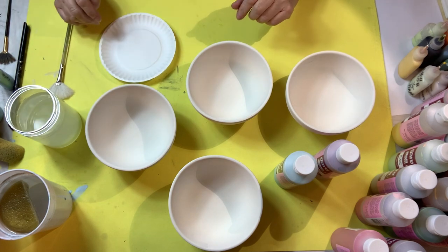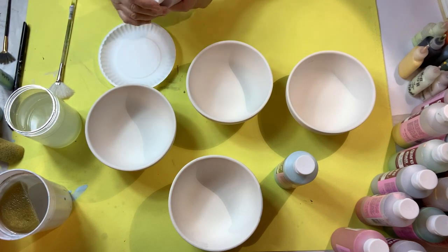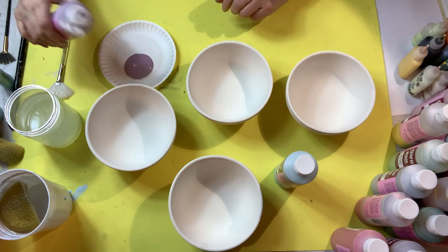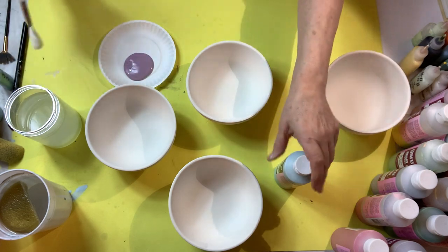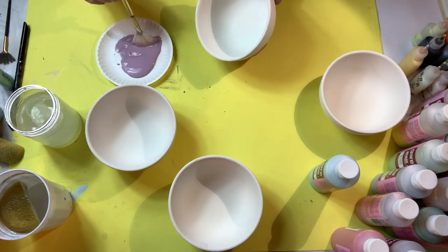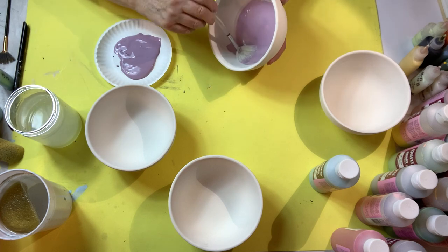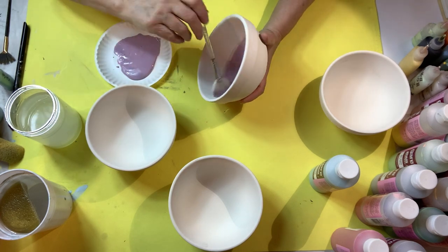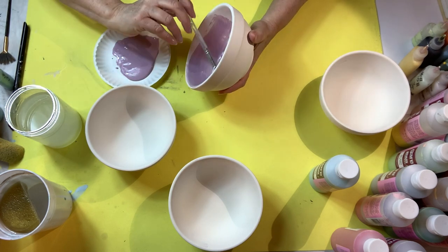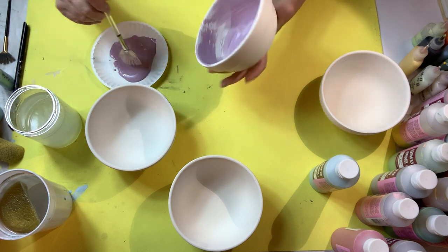I'm going to put this on very watery — not strong. Shake up the grape escape. I'm going to do two bowls with grape escape, water it down a little. I'm not solid coating these. As I do the inside I'm just going to do one coat because I want it washy, a little bit washy — I don't want it solid.